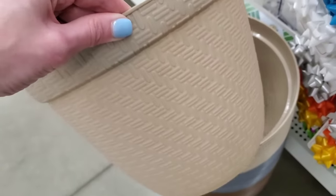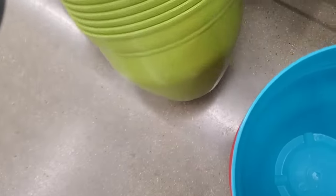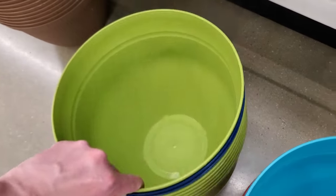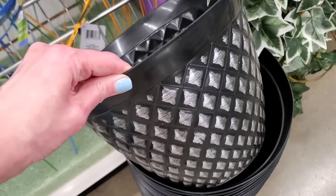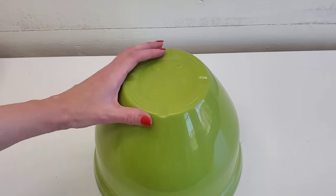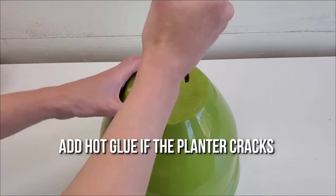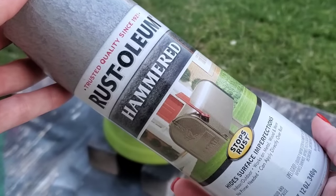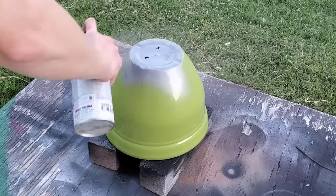One of the best deals at Dollar Tree are their larger planters — a great deal for $1.25. I always pick up three or four every time I'm in the store. Pick up any one of their larger size planters; it really doesn't matter the color. Then poke out the drainage holes on the bottom. If your planter cracks — mine did — no big deal, just add a little bit of hot glue on the inside and it'll be fine for this DIY.